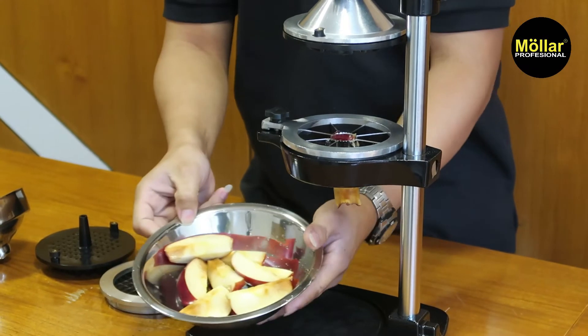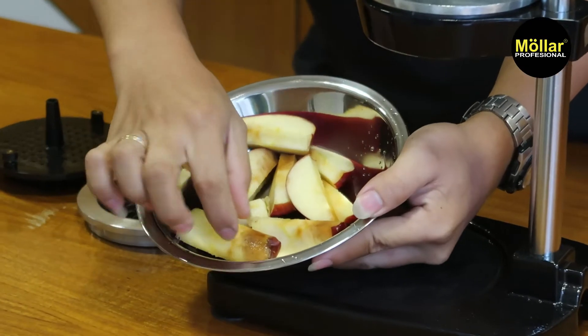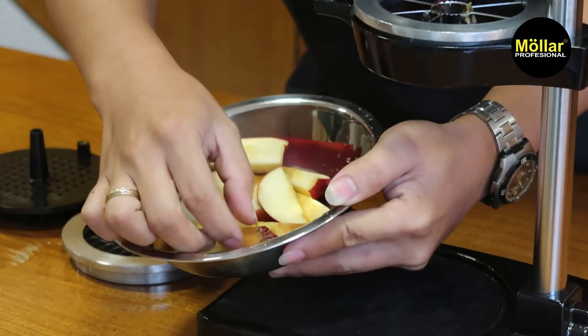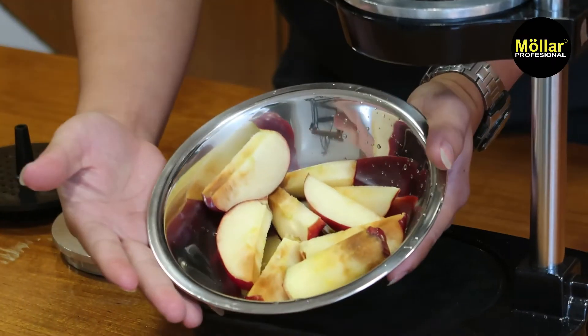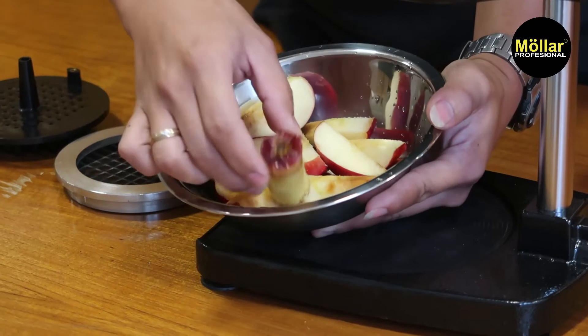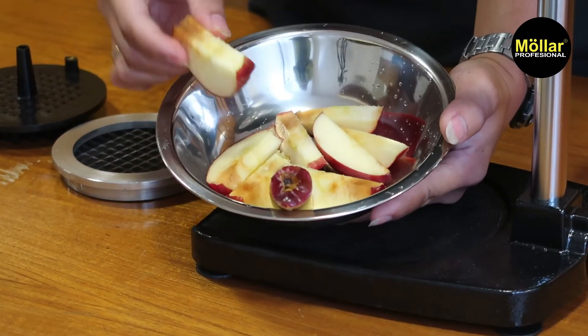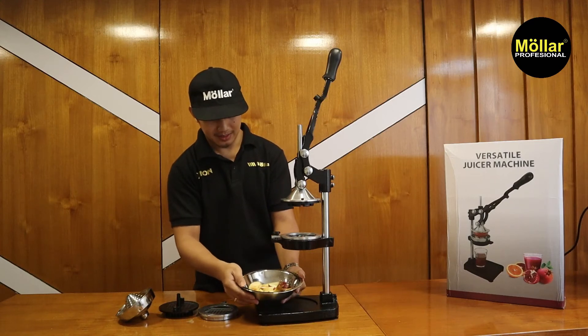Hasilnya seperti ini. Apelnya sedikit sudah terlalu lama, jadi sudah ada hitam. Tapi bisa dilihat hasilnya — untuk bijinya, dia sudah terpisah dengan dagingnya. Jadi kalian bisa tinggal makan saja.